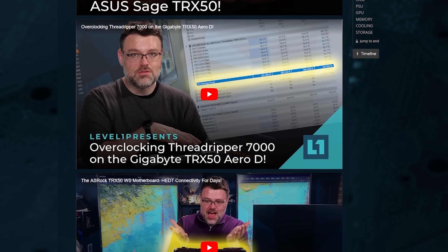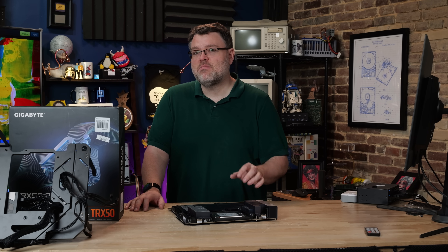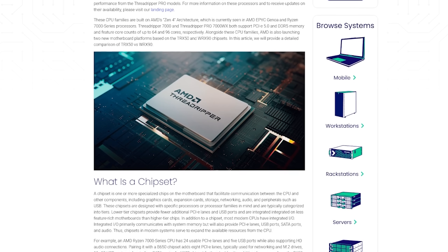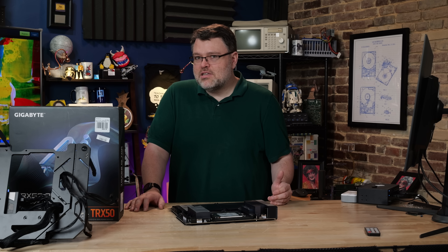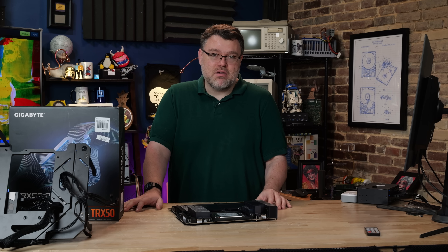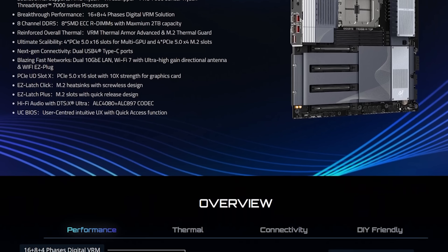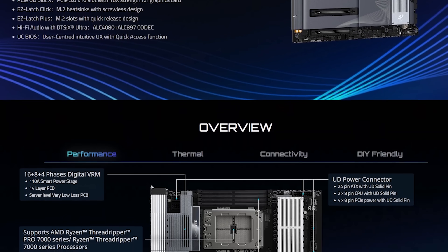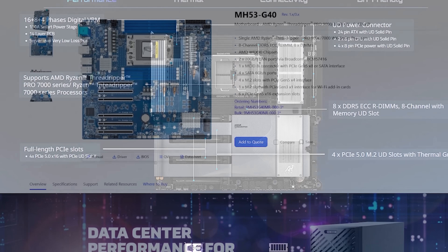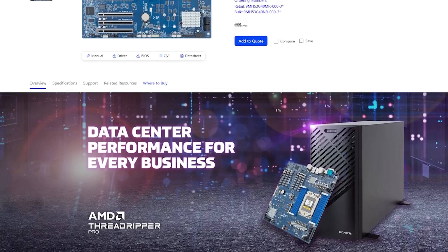Enough of you have purchased motherboards via our affiliate links that we were able to buy one of these, because this is also the most returned motherboard. The number one reason: it has eight memory slots. The eight memory slots will only work when you use a Pro CPU in this — this is a thing from AMD. You can use a Pro CPU in any TRX50 motherboard, Arrow D, TRX50 AI Top, whatever. No one would actually do that, except maybe with this board, which is a little cheaper than a WRX90 motherboard. Using a Pro CPU in here will actually unlock all eight DIMMs so that they can all work.